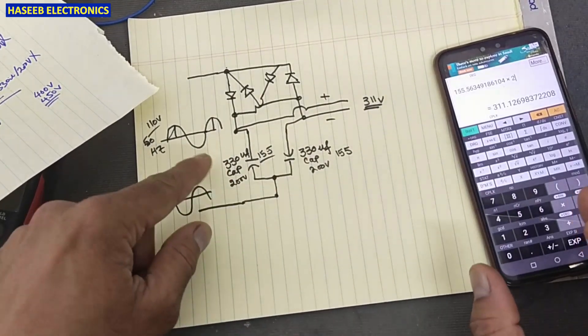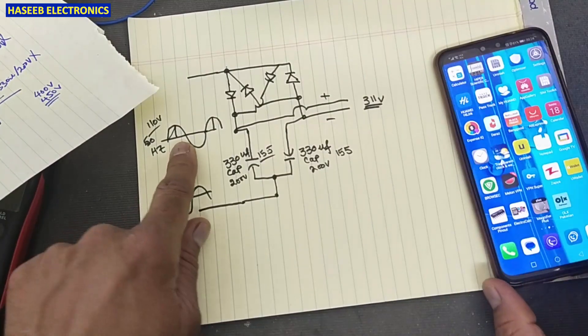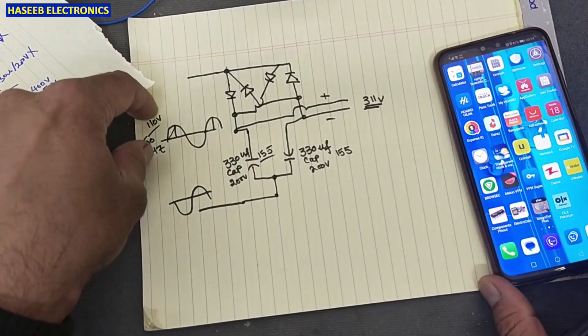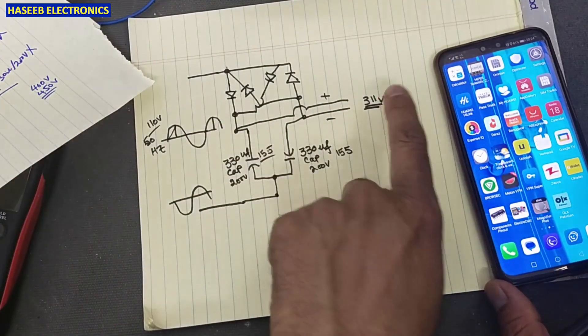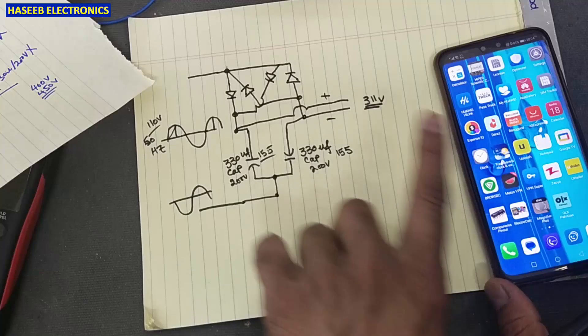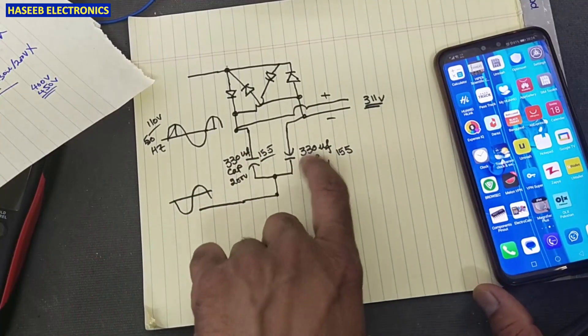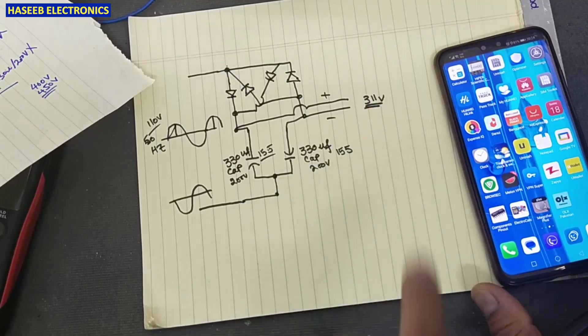That 311 volt total is the answer to our second question — why, when we increase the input voltage configuration, does the output not increase? The output will not increase. Both capacitors together provide 311 volts in this configuration.